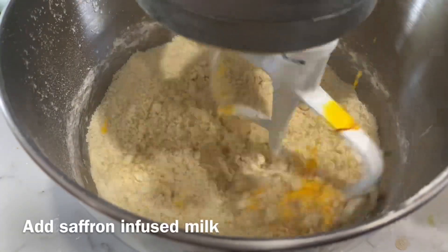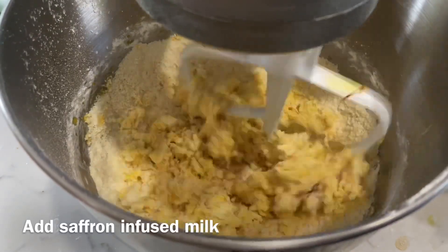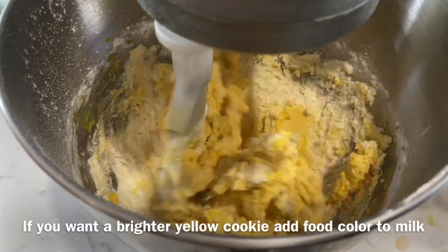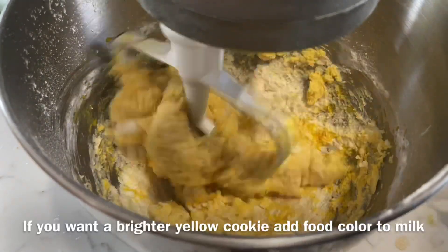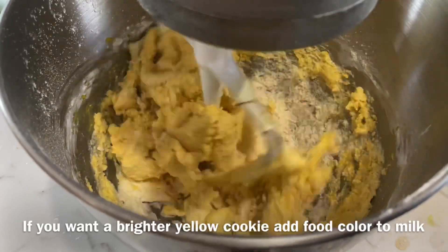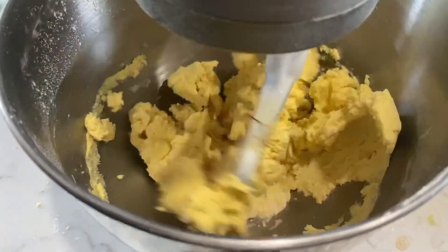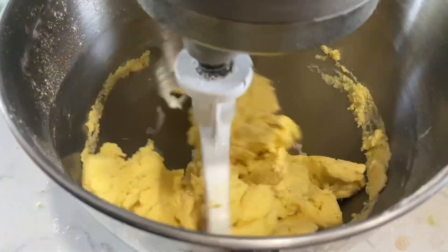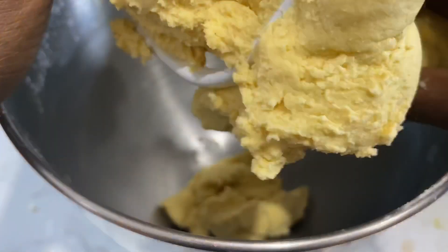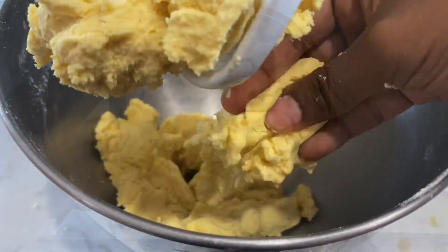Now I'm going to add a little bit of palm on this side. You can add a little bit of palm on this side — it's totally optional.